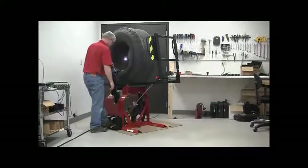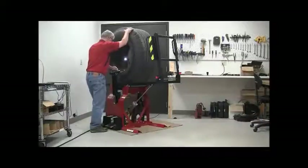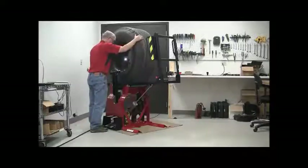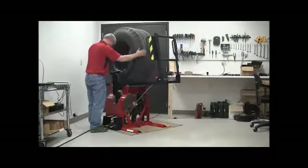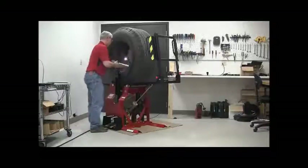If the tire needs to be adjusted, just release arm pressure and rotate the tire. Once complete, move the spread arms and light out of the way.